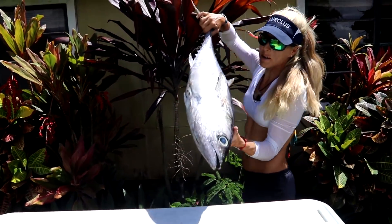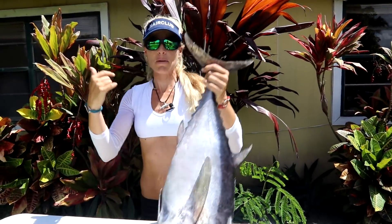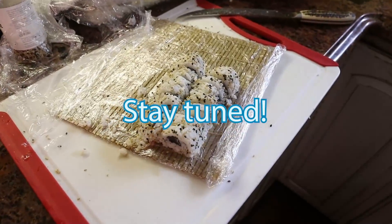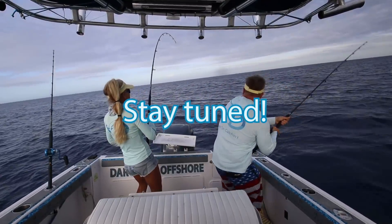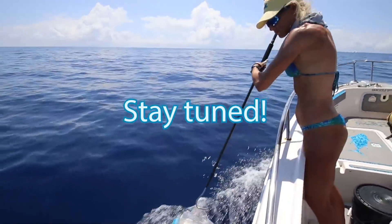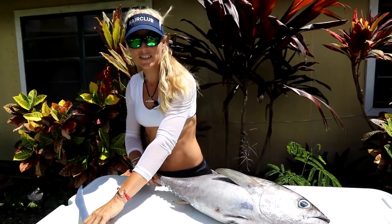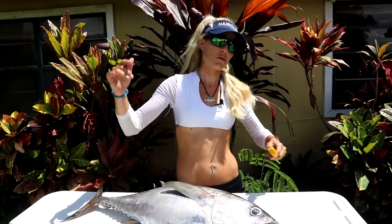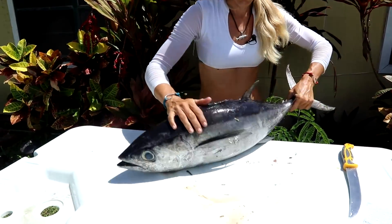What's up guys, Dar Sizzle here from Dar Sizzle Offshore and today we're doing something a little different. This is going to be a clean, cook, catch video on this beautiful giant black fin tuna that we caught. Let us know how you like the setup in the comments down below. First let's dive right into cleaning this fish, then we're going to cook it in the house, and then show you exactly how we caught it.